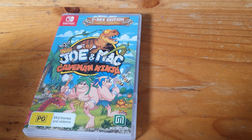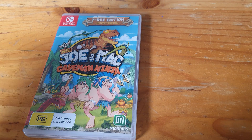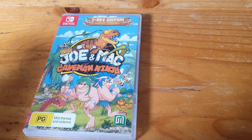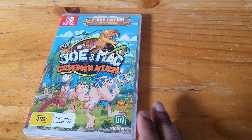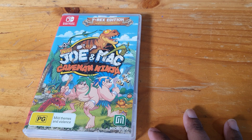Sorry that this video has taken a while. I've been so busy that I haven't had a chance to do one, and I finally got a chance now. I picked this Switch game up and I thought I would give you guys a look-see, so let's do this.